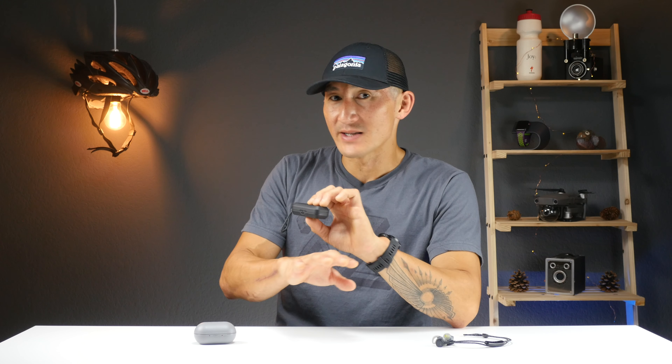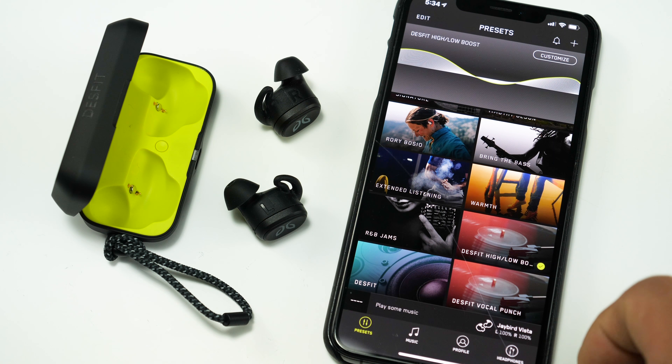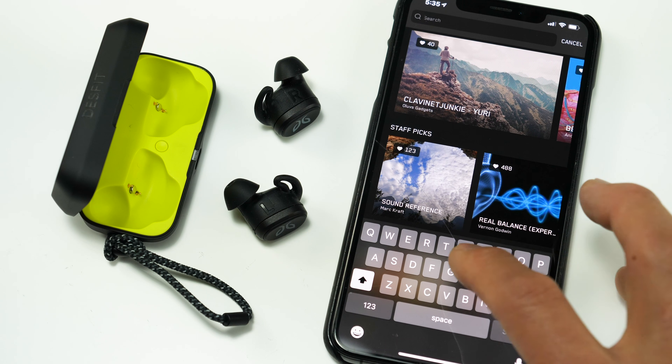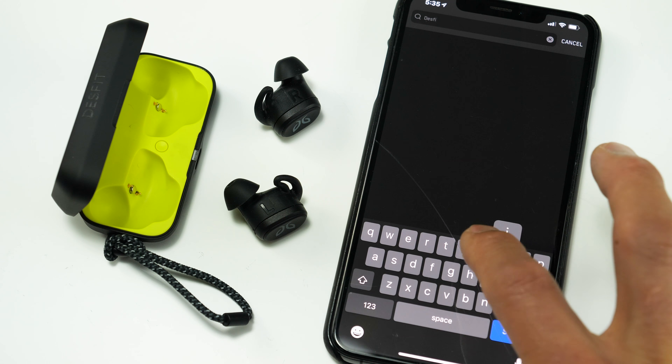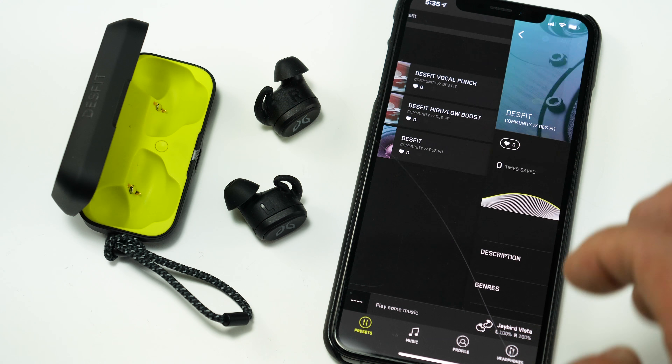Now let's talk about sound quality. Out of the box, the sound profile is nice and balanced — clean and crisp, but not heavy on the low end. It works well for singer-songwriter type music, but if you like anything bassy, you'll want to customize the EQ in the Jaybird app. I have a few presets set up that fit my preferences more than the standard flat profile. If you want to check out my profiles, go to the Discover More Presets area and search for Desfit.